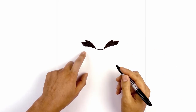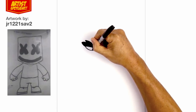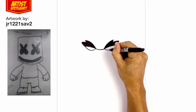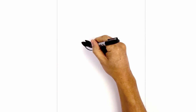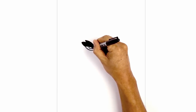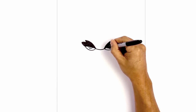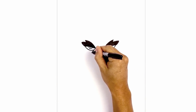Now we're gonna tuck the eyes in underneath the eyebrows. Starting on the left side I'm gonna draw a curve coming down and then back up. We'll do the same thing on the right side. Now I'm gonna tuck the iris and pupil underneath the brow — in the middle of the eye, start with a small half circle, and then at the top I'm gonna draw a small black dot. Let's do the same thing on the right side. On the inside edge of the eyes I'm gonna draw a curve coming out and then down.